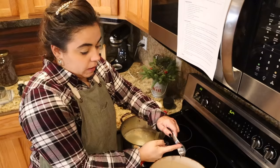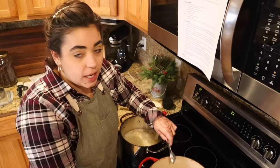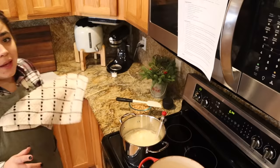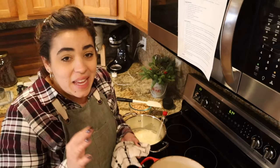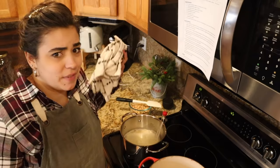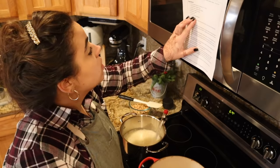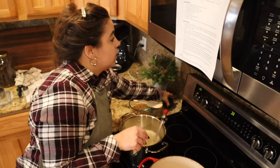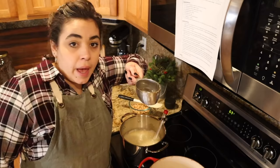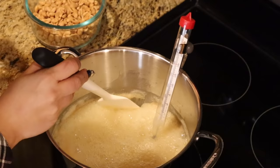I used to make almond roca all the time in high school. I found a chocolate book at the library and almond roca was my go-to candy — I'd make it probably every six months. Any candy with toffee or caramel, chocolate, nuts, and a little salt is my favorite combination. We still need to add six tablespoons of water and salt — I'm adding a good heaping pinch of Redmond's Real Salt. Now we're going to stop and I'm not going to do anything else with this almond roca until the peanut brittle is done.